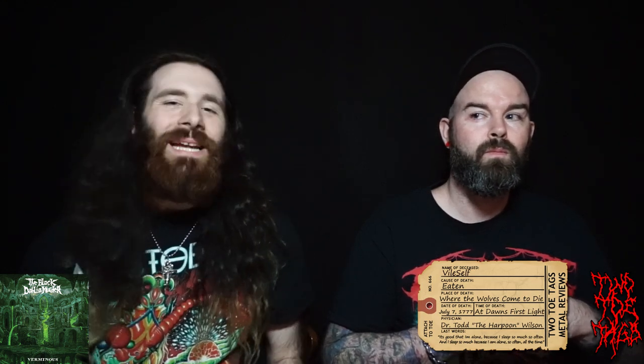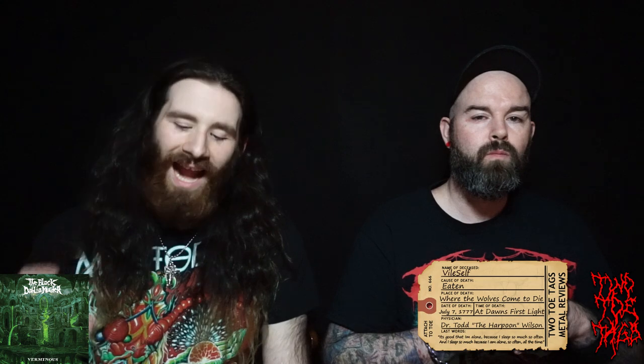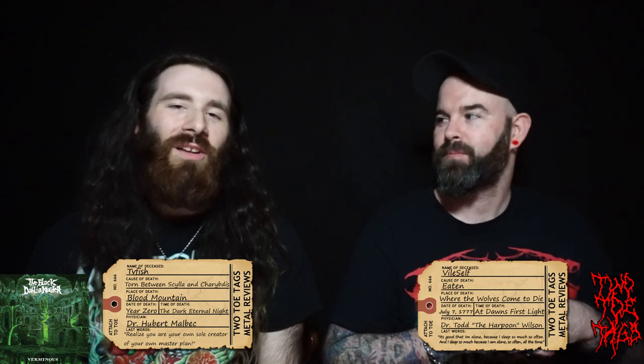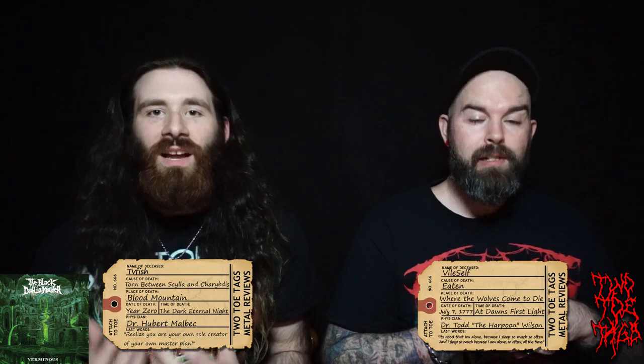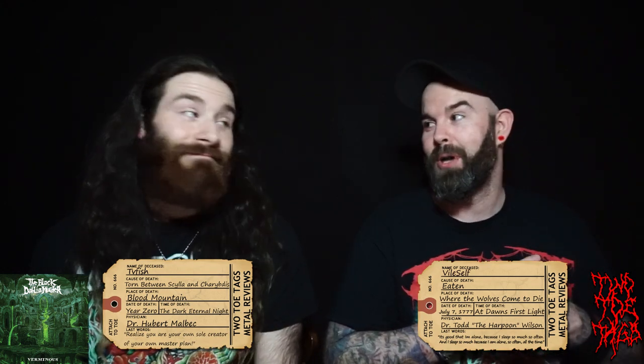Awesome album. For me, the test was: can this first chunk of the album match the latter chunk? I think it's good enough to hold it together. From Sunless Empire onward, it's just fucking awesome. This album also gets my toe tag. It's got enough to it that it stands out — it's a solid overall album. You're going to get a lot of really interesting stuff that's kind of new for the band, but also a lot of stuff you're used to when you listen to this band. So two toe tags for Verminous — you guys should check it out.